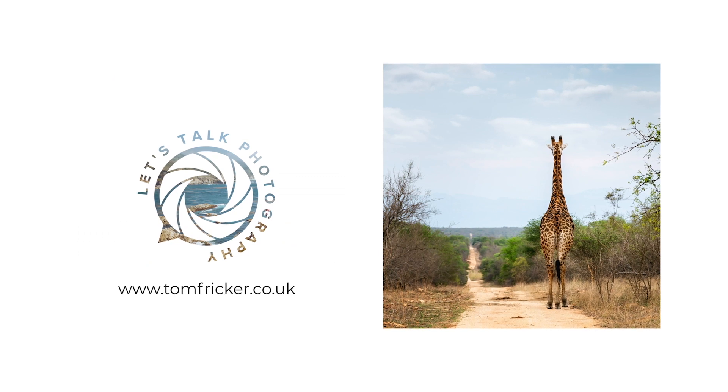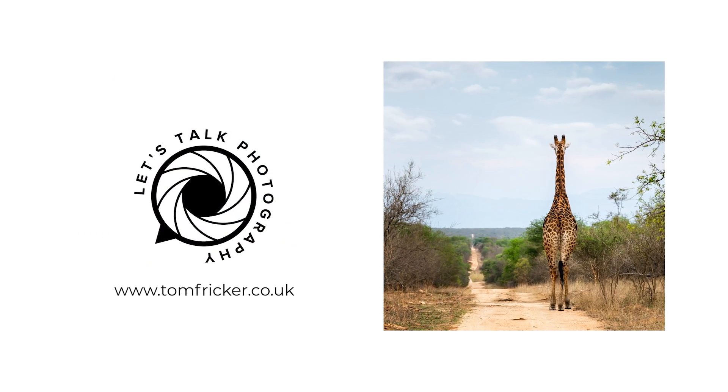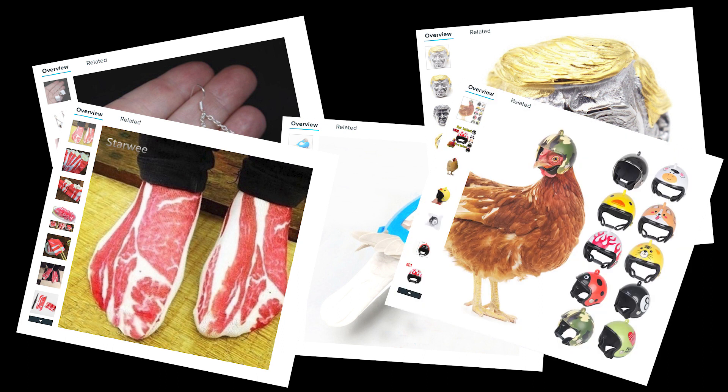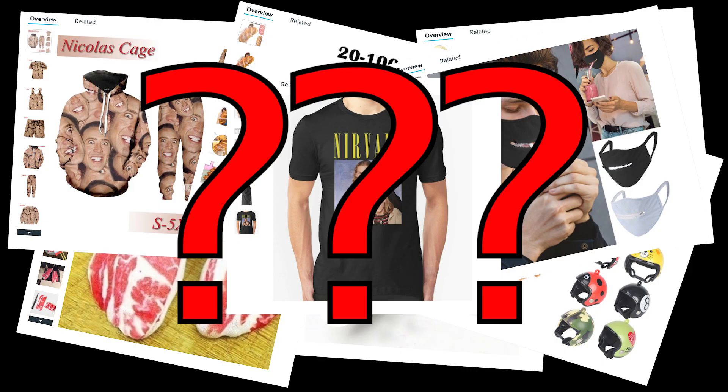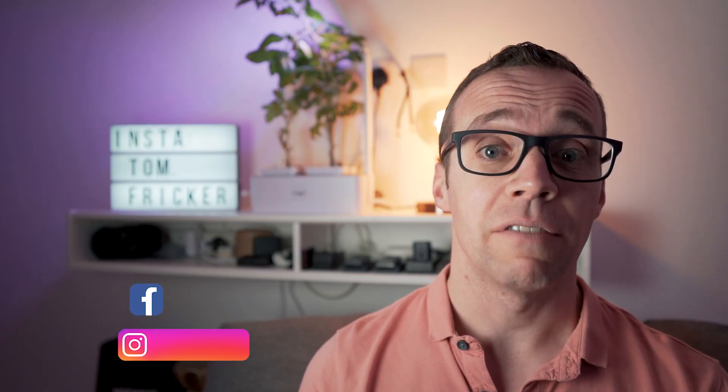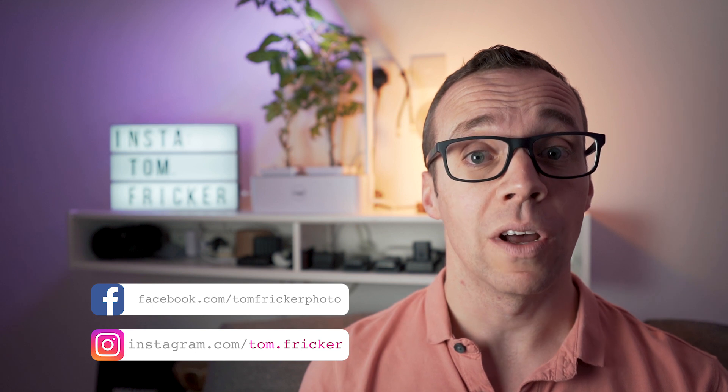Today we check out the cheapest tripod available on Wish.com. For those of you not familiar with Wish.com, it's a massive online marketplace where you can buy literally anything, and whilst it does sell items which are frankly ridiculous and you didn't even know existed, it does sell normal items too.